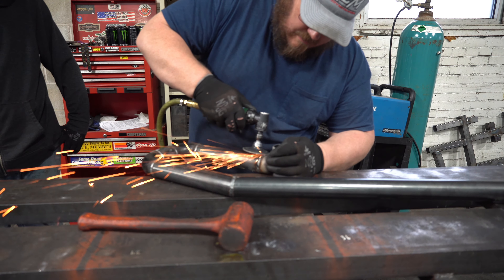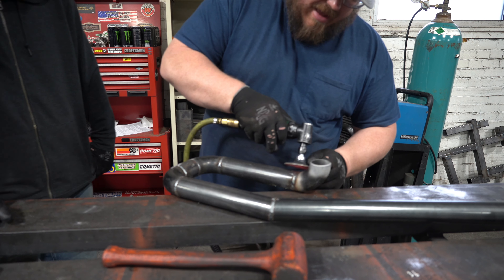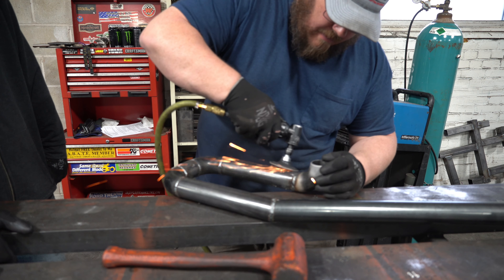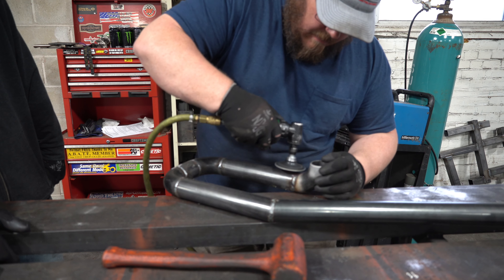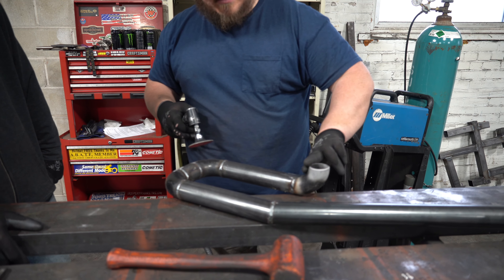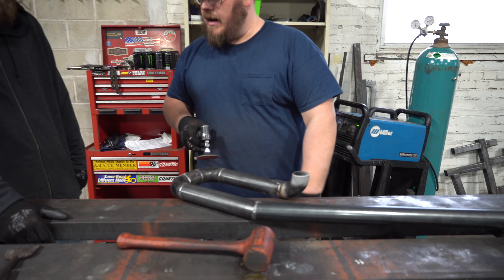Now, all that weld's gone, but you still want to kind of start with the pad up here and pull it down past your weld. And that'll leave you a nice, smooth finish without gouging into the inside of that elbow.